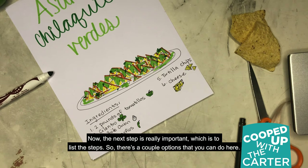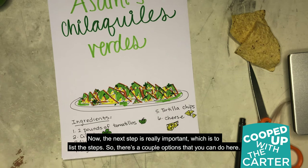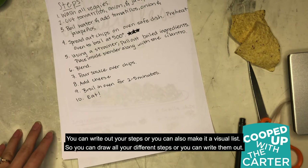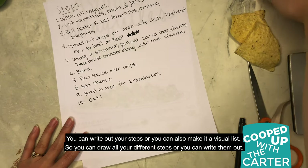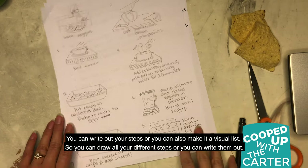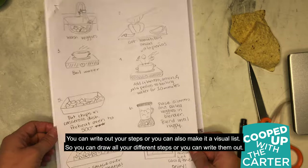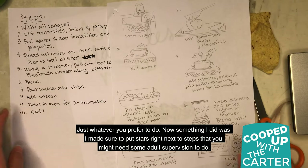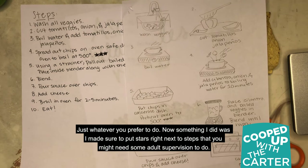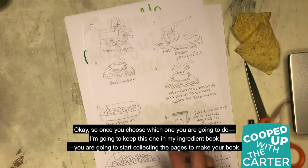Now, the next step is really important, which is to list the steps. You can write out your steps or you can also make it a visual list — draw all your different steps or write them out, just whatever you prefer. I made sure to put stars next to steps that you might need some adult supervision to do. Once you choose which approach you're going to use, I'm going to keep this one in my ingredient book.